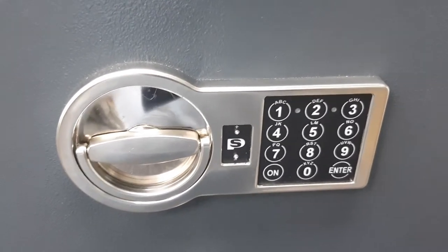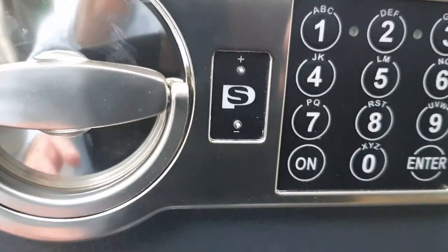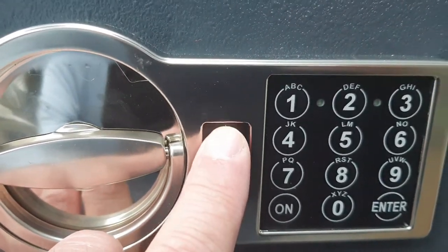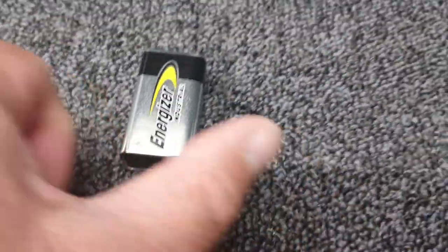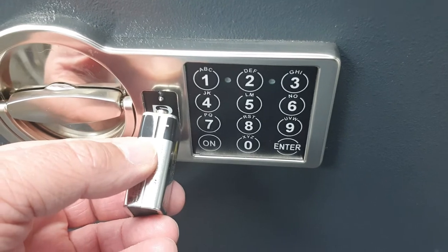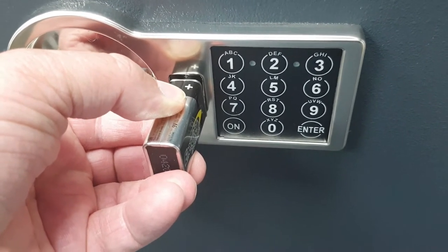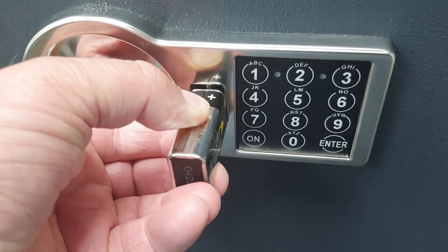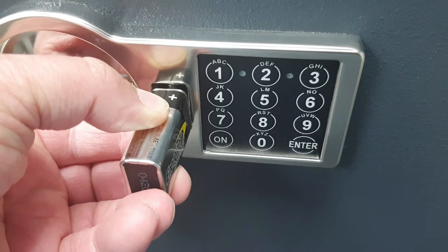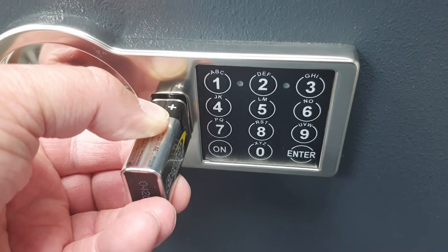You might be wondering what happens if the battery goes flat. On the keypad, between the handle and the keypad itself, there are minus and plus terminals that protrude slightly and line up with the plus and minus on a regular nine-volt battery. If the battery goes completely flat, you hold the nine-volt battery against those terminals, and while doing that, enter your code and open the safe in the normal way. You still need to know your code — the battery going flat won't defeat it. You're effectively powering the electric circuit externally just long enough to get it open.